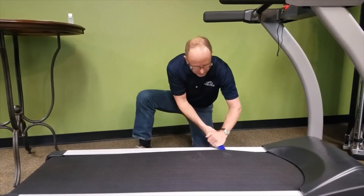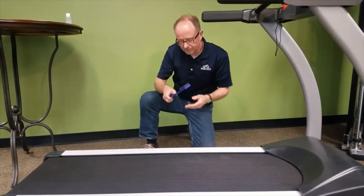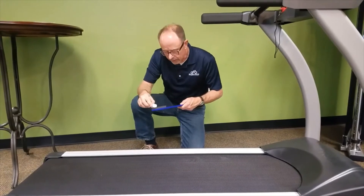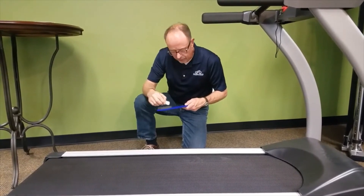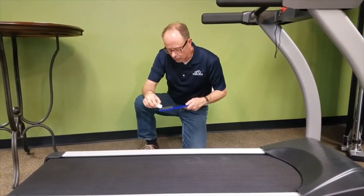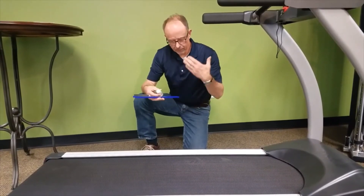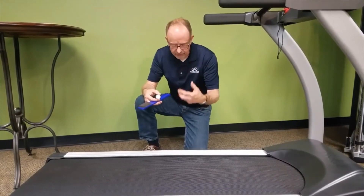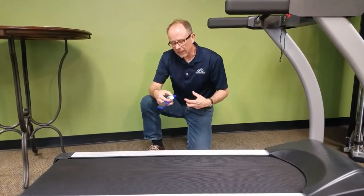Wipe the applicator along the deck of the treadmill to offload the lubricant onto the deck, concentrating on the area where your feet make contact with the belt. After a couple of passes, lift the belt back up, reload the pad, make three or four total swipes, then move to the other side of the treadmill and lubricate that side as well.